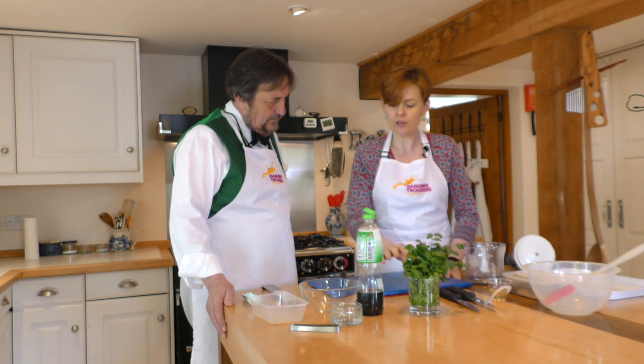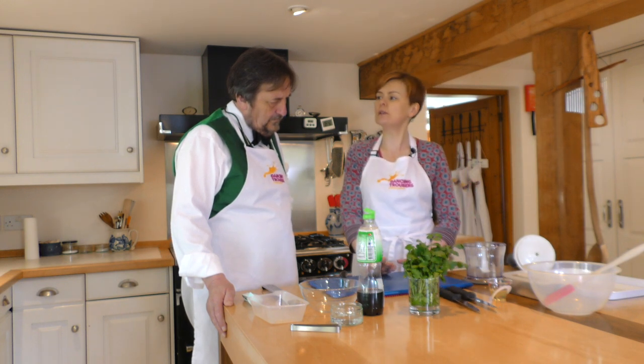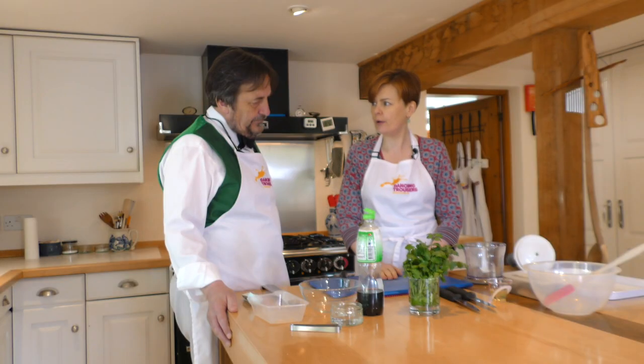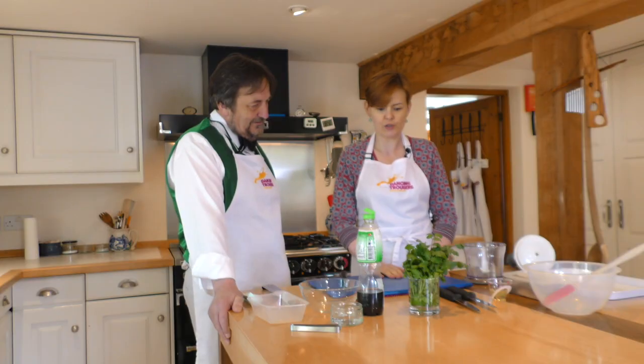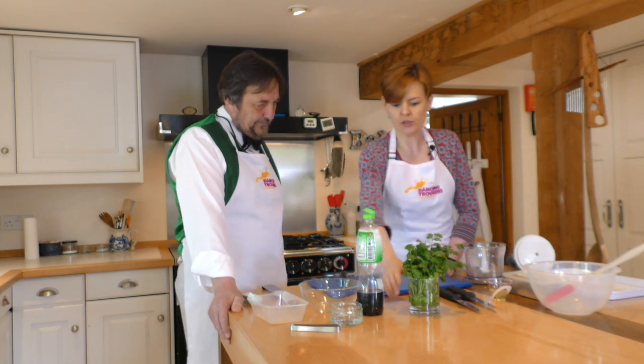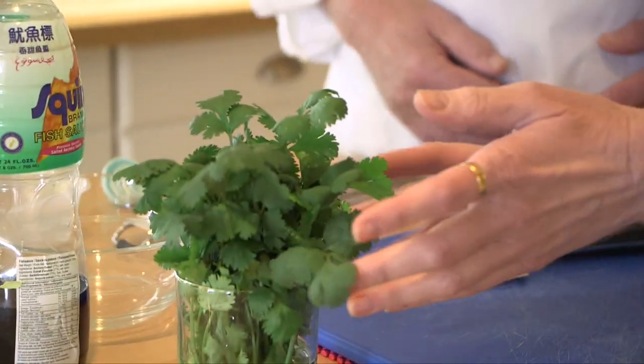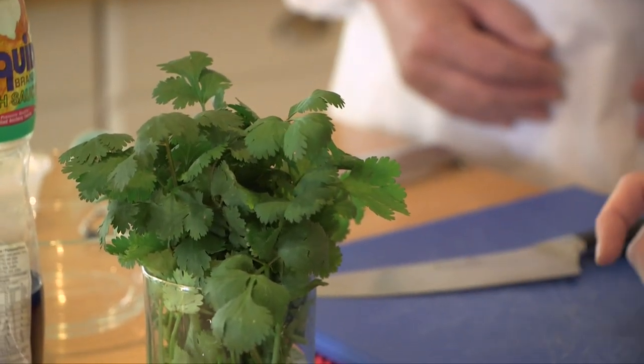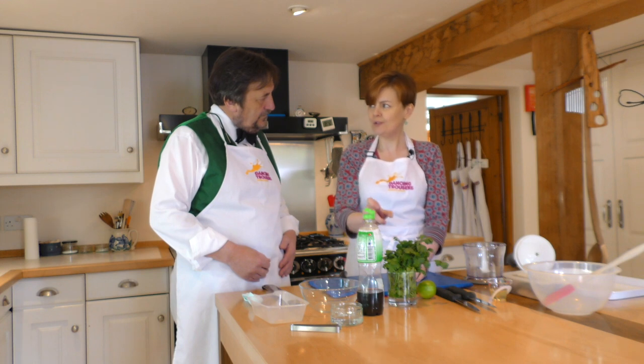I'm going to get you started on the preparation of the other bits and pieces for the fish cake first. Rather than make lots of washing up, if we did the fish first it would be slightly oily and messy, so it makes sense to do your veg prep ahead of time — that's one of those things around planning when you're cooking. You are going to chop a bit of coriander, which I'm a massive fan of. It's a lovely herb.